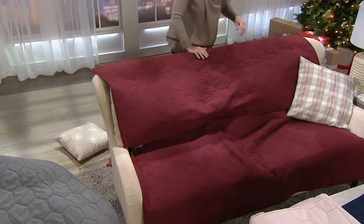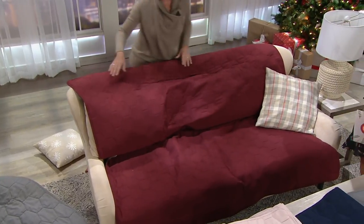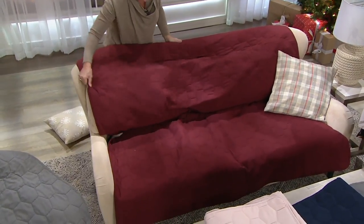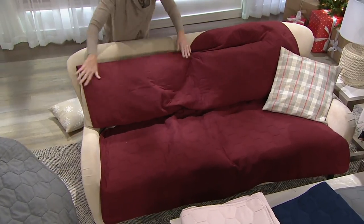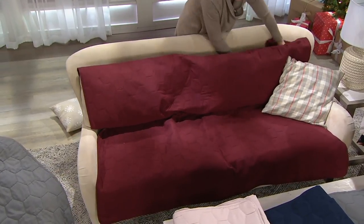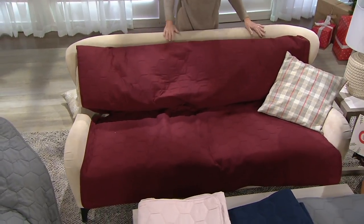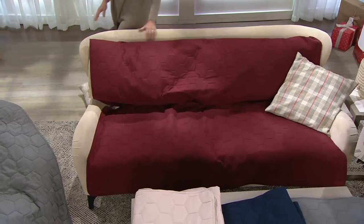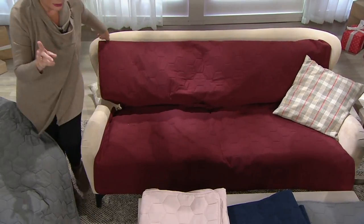You just tuck the sides in at the arms of the furniture. And if you have a piece of furniture with loose back cushions, you can even tuck it under those cushions, completely covering the entire piece of furniture. You're protecting it, you're disguising it — look at that couch. It's a beautiful expensive couch underneath, and now you've covered it completely with a waterproof product.